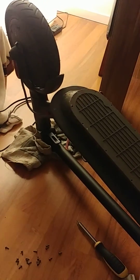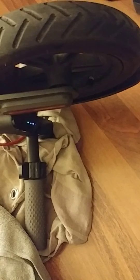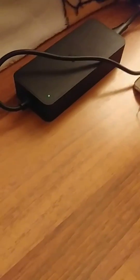My Xiaomi kick scooter is upside down because I have a problem — it doesn't charge. I turn it on and plug it in, nothing happens. If I look at the adapter it shows a green light, which is incorrect. The correct behavior should be a red light when charging. Something is not right, so let's figure it out.